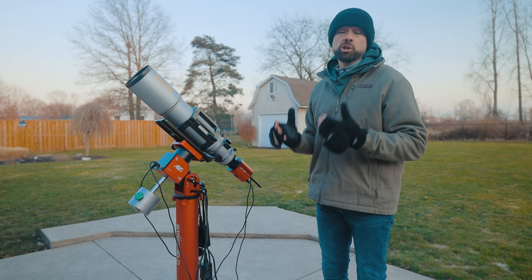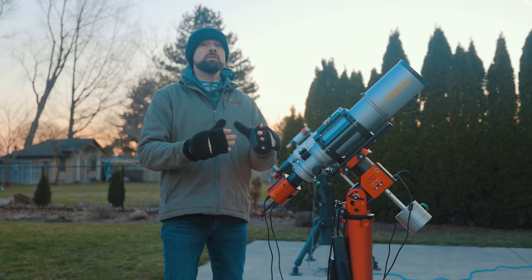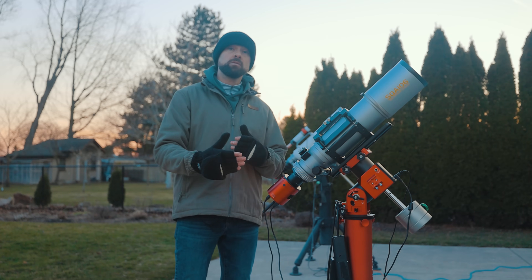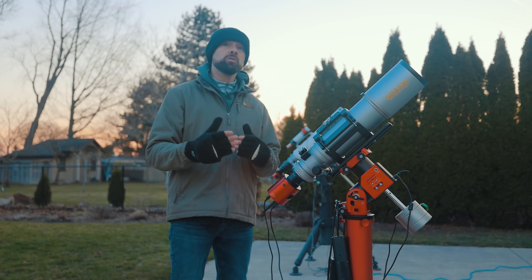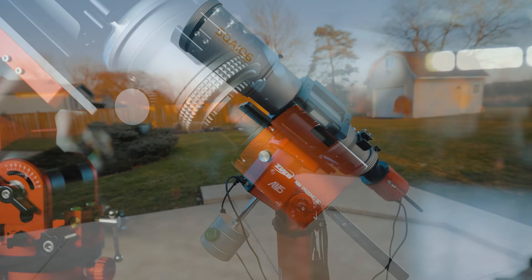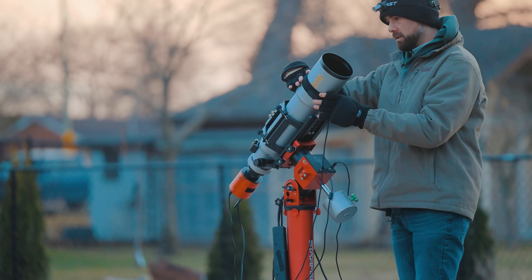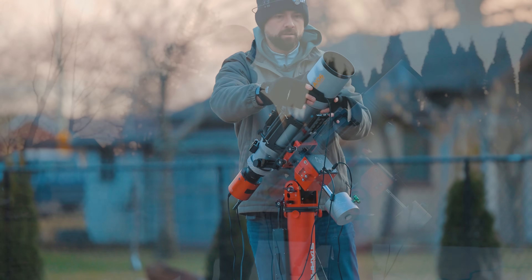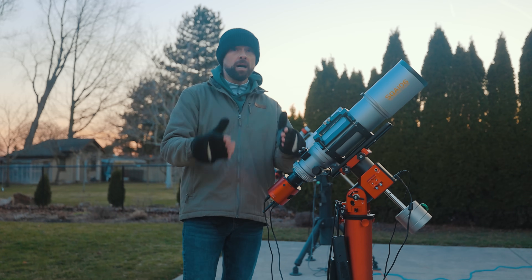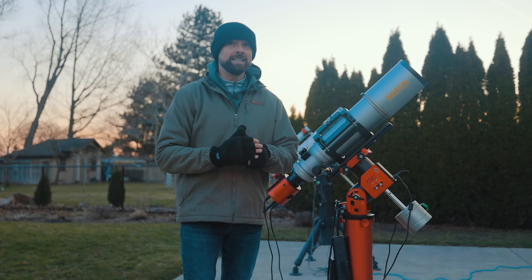It's about the same weight as the Skywatcher Esprit 100 for reference. To fully utilize the optical performance of the SQA 106, you're going to want to use a full frame camera and take broadband images. This is the ultimate test of a telescope's optics because it will reveal things like vignetting, any issues with color correction, and overall field illumination. Tonight I'll take some filterless images with my one-shot color astronomy camera, but just remember I'm in a Bortle 6, so it would only get better under dark skies.